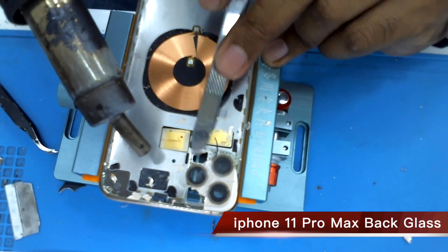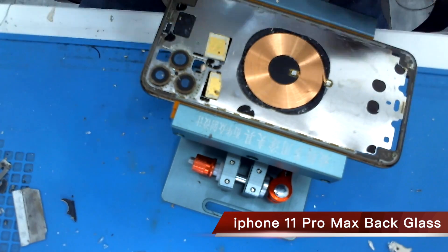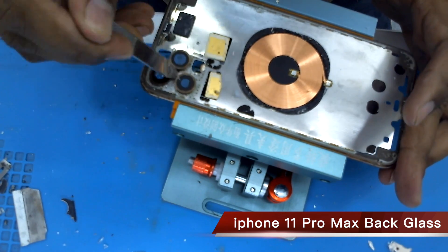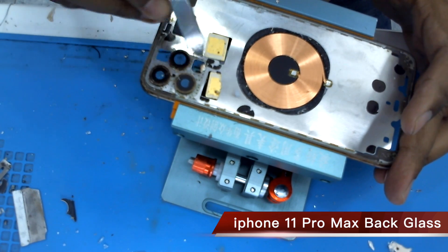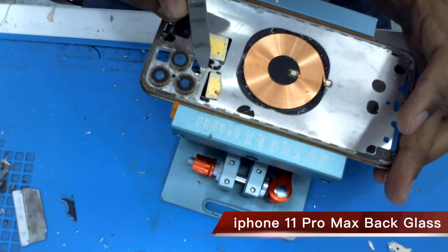This camera glass is very heavy. Now I clean this one, remove all the broken glass. Now it's clean.